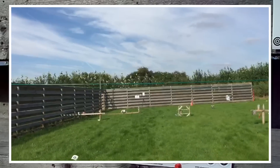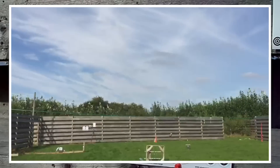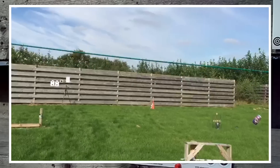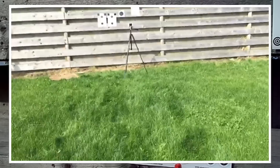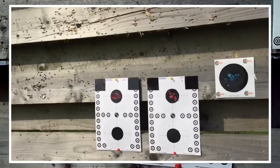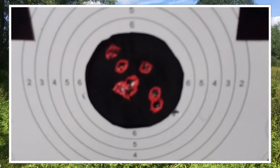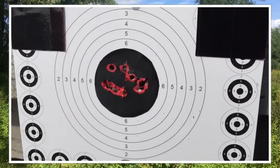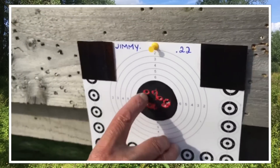There wasn't too much wind for that either. Let's have a look how we did. So there's ten shots in there and ten shots in that one. One, two, three, four, five, six, seven, eight, nine, ten. So there's four shots there, two there — I did pull one out of the target. There must be five shots there. One, two, three, four, five, six, seven, eight, nine. There must have been four in that little second hole. There's five on top: one, two, three, four, five.